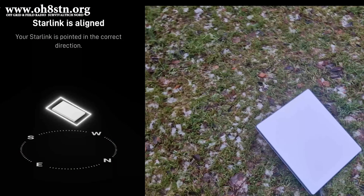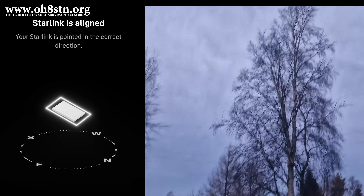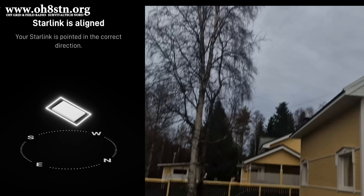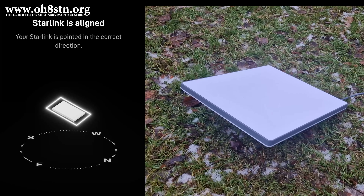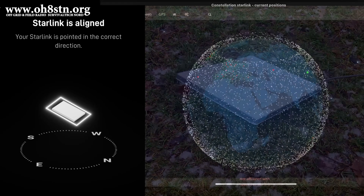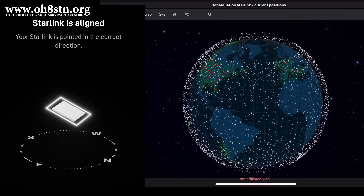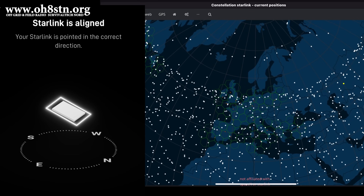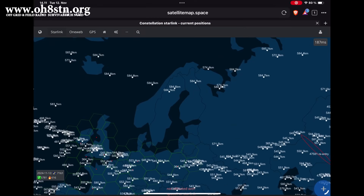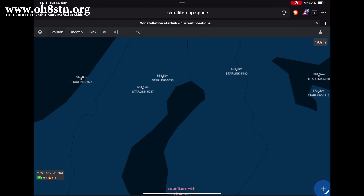I have the Starlink Mini aligned according to the Starlink app. The app told me to align to the north, which was a bit surprising, but fair enough. Looking at the Starlink tracking map, the Arctic isn't well covered at all — about 65 to 66 degrees north is about the best you're going to get, with some stragglers higher up in the Arctic. Thankfully, SpaceX is putting more and more satellites up in orbit every week with their Falcon 9 launches, so it's reasonable to assume it's only going to get better from here.